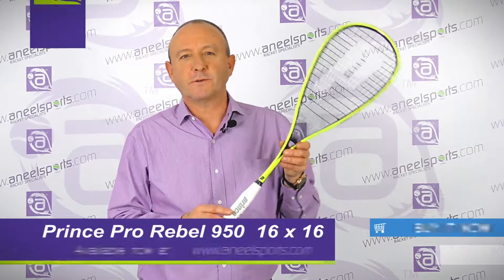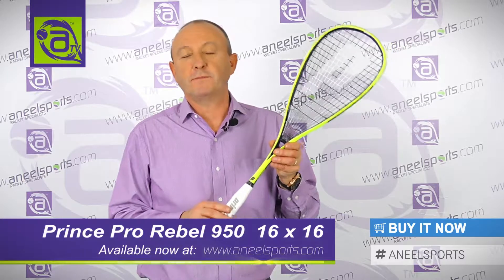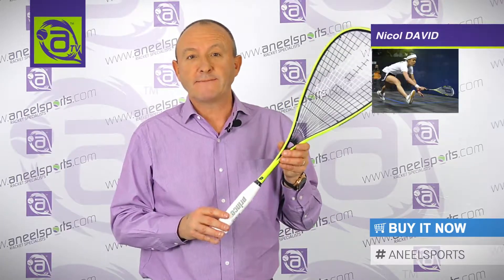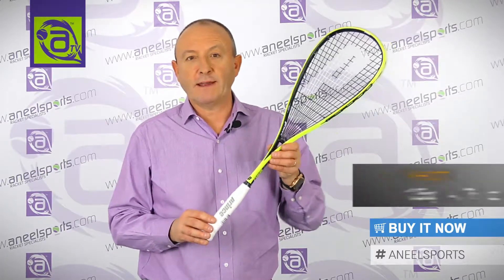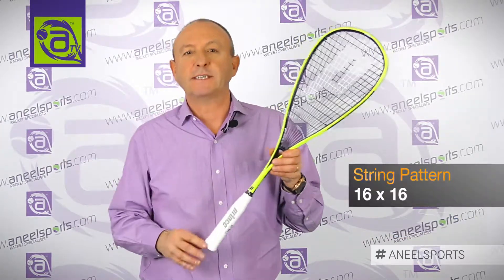This is the Prince Pro-Rebel squash racket that was launched in April 2016. The frame was previously used by Nicole David and weighs 135 grams, with a 72 square inch head size and a string pattern of 16 by 16.